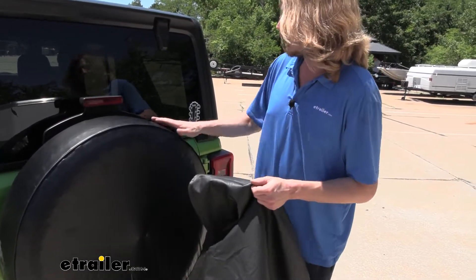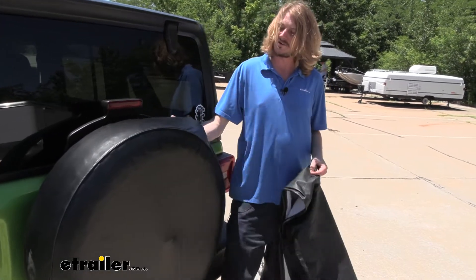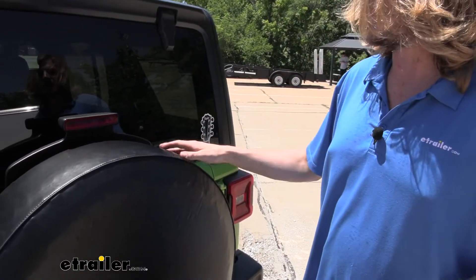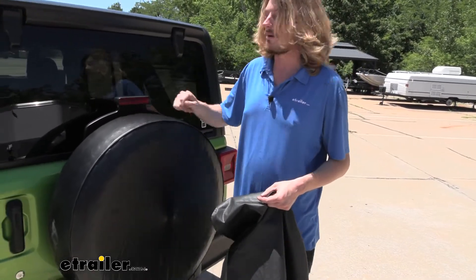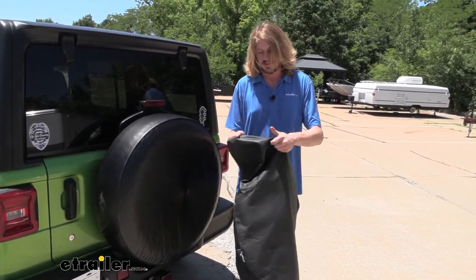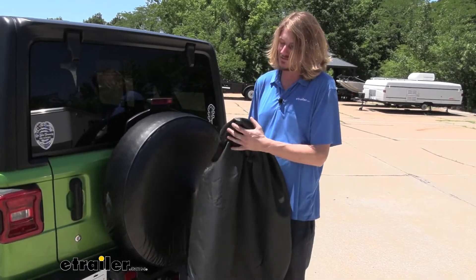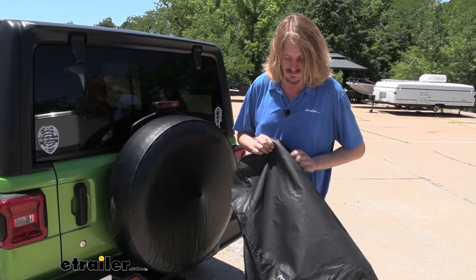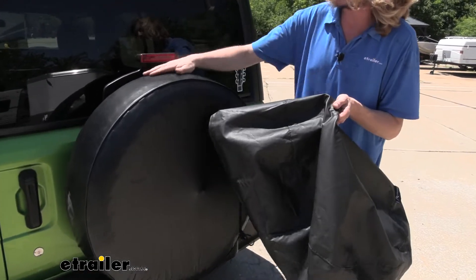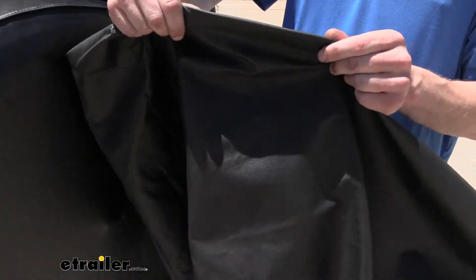Where there's a big difference is in the material. The Classic Accessories material is fairly thin — it really stretches, and if you poke your fingers in it, you can kind of see them through it. This gives it a higher susceptibility to debris causing little nicks over time, especially if you're constantly in and out of the back of your Jeep bumping against it. The Rampage one feels much thicker, doesn't stretch as much, and doesn't mold around your finger — it feels like a cover that will last quite a bit longer. The Classic Accessories one has a slightly smoother look, while the Rampage has more texture, likely due to the thicker material.